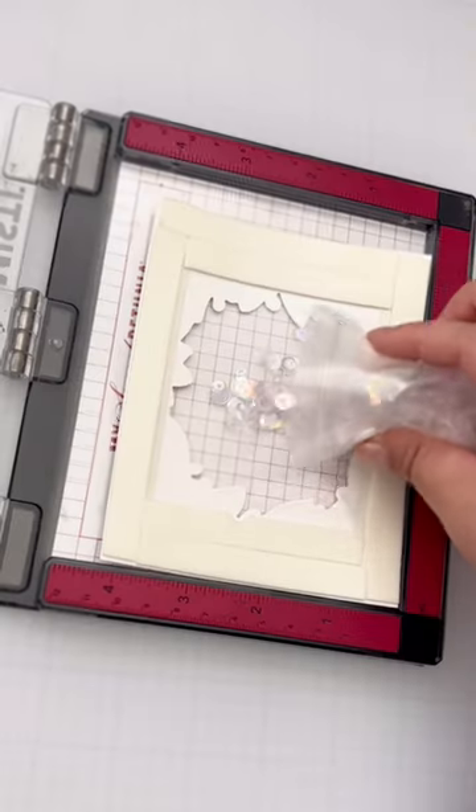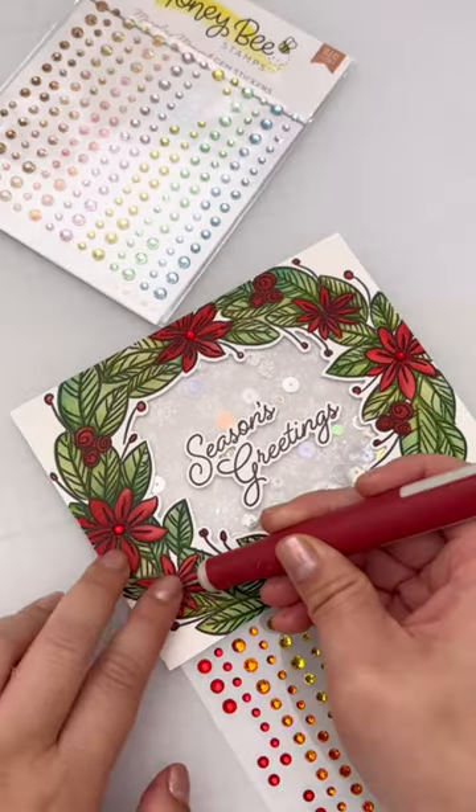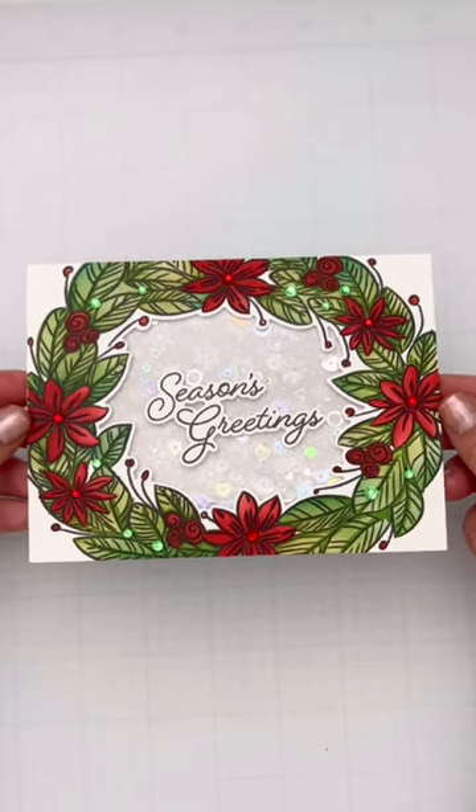I chose clear pieces for a subtle shaker, and then you'll go ahead and close it up. To add a little something extra, I pulled out red and green bling to further decorate this wreath, and now this card is ready to be sent out for the holidays.